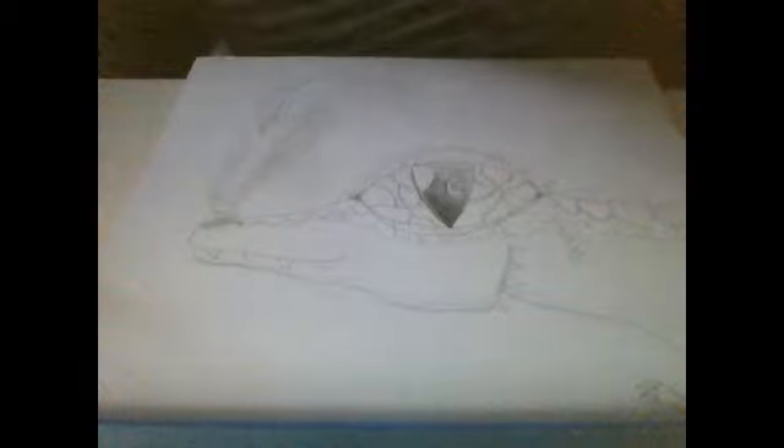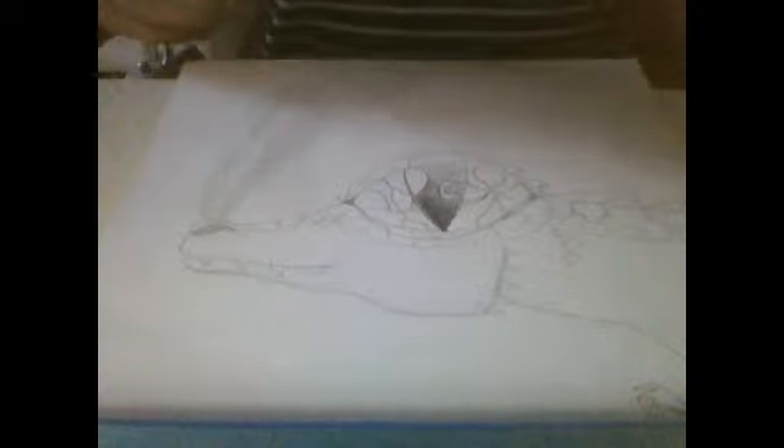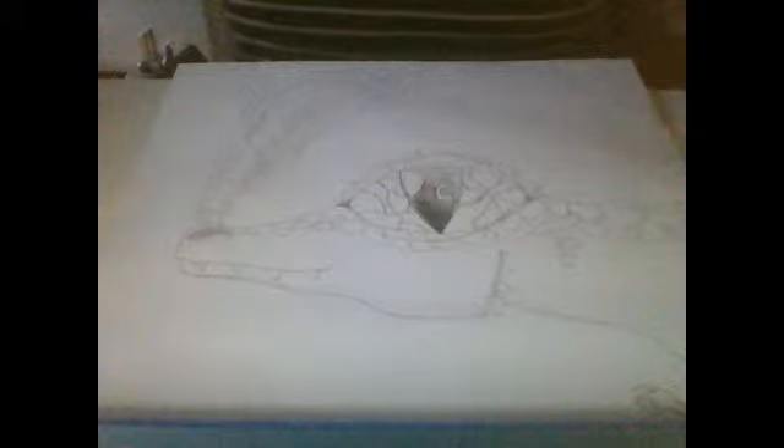Hey guys, it's Eva and today it's going to be another drawing tutorial. Sorry, my camera's gone a bit dodgy. This is actually part two of the baby dragon tutorial because we didn't get up to the colouring in the last episode, so I'm going to do it now. I'm just going to get some pencils and let's go.